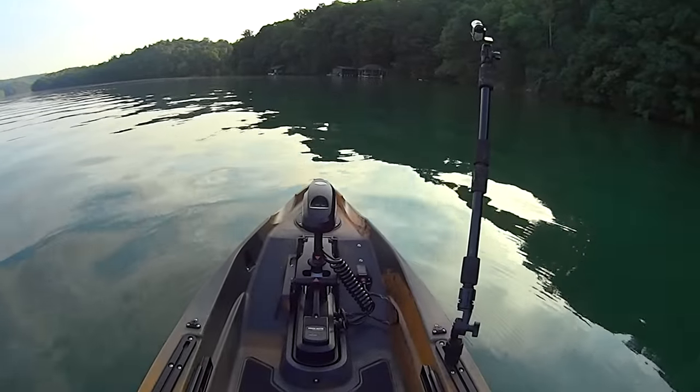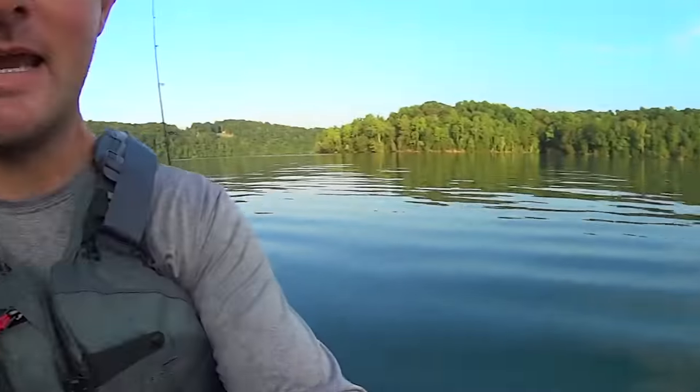Hey y'all, Justin with Kayak Catfish. Today is my first trip out on the water in my new kayak — this is an Old Town Sportsman Autopilot 136. It's got the Minn Kota Power Drive motor with iPilot. I'm just getting it out on the water today, getting a feel for the kayak and learning how to operate the motor. I've got some poles with me too — we're gonna put some fish in this thing today and get it properly christened.